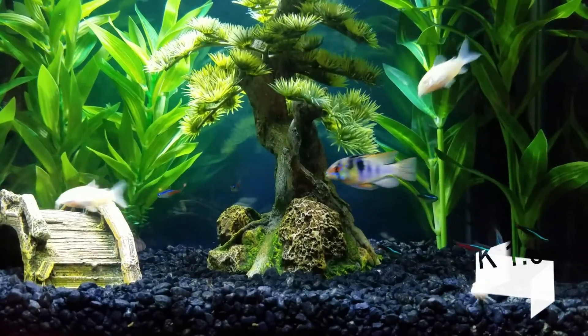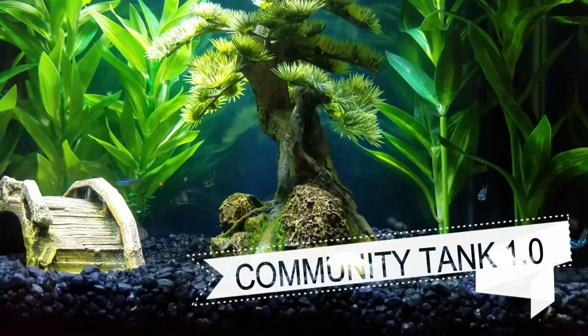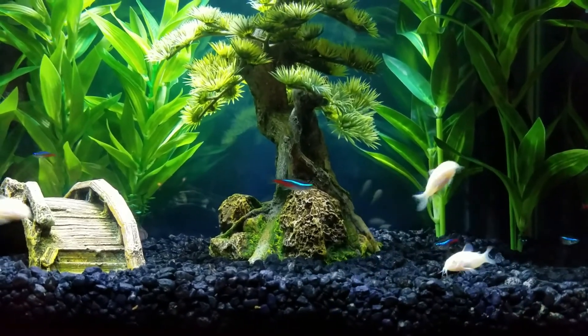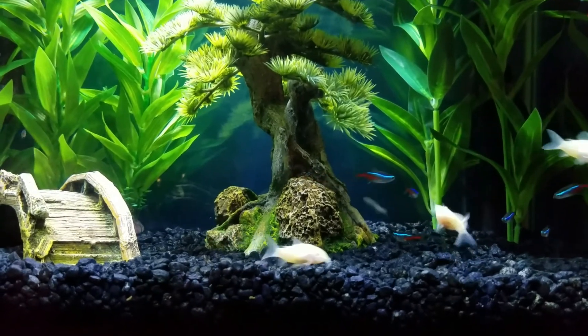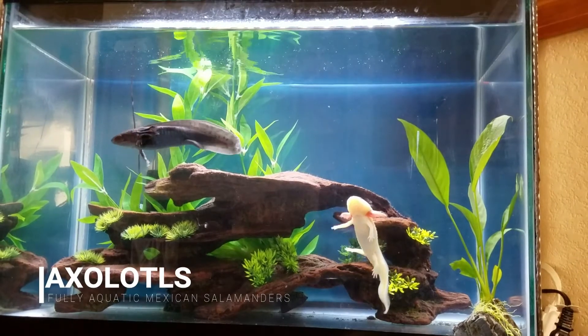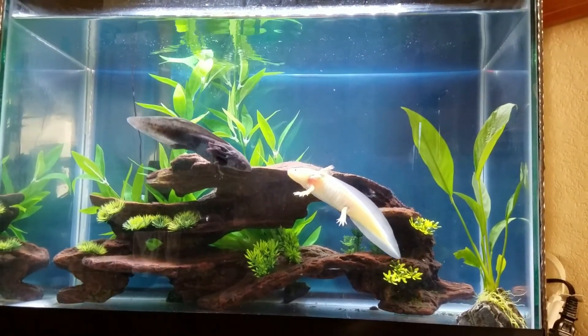Aquarium 1.0 happened through most of 2016 and did really well. Aquarium 2.0, after the first one crashed, was not as long-lived. I actually took a brief detour and started taking care of axolotls instead, which are really cool animals.